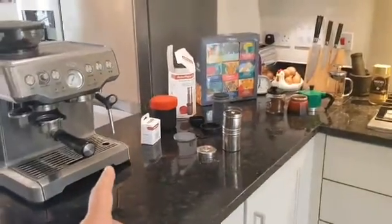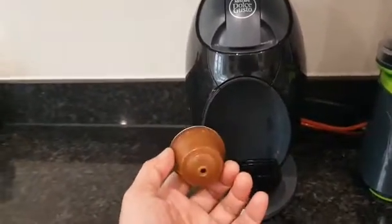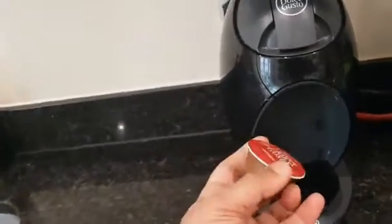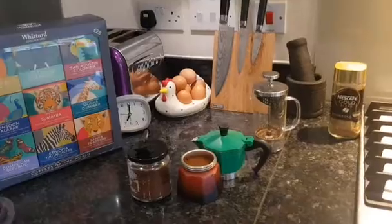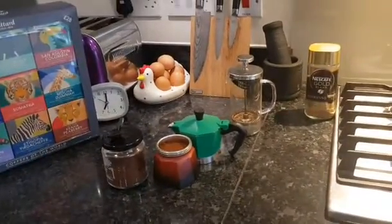But the other thing that people use is this. I probably use this most after the stovetop. So my first one is stovetop, but my second one is this. Now, why should we all drink coffee? What is the benefit of coffee?